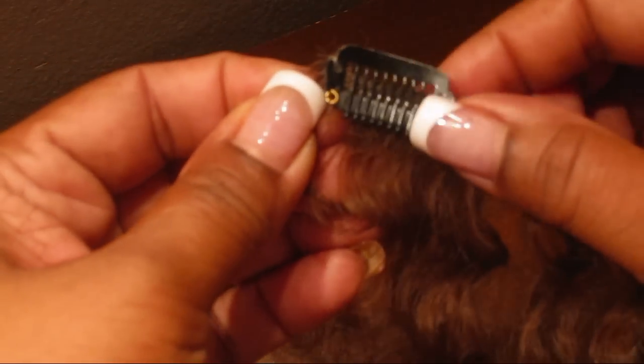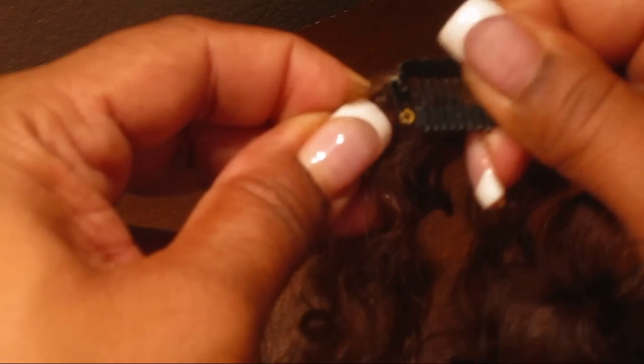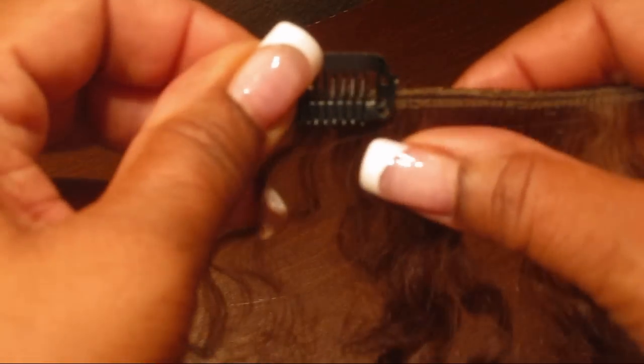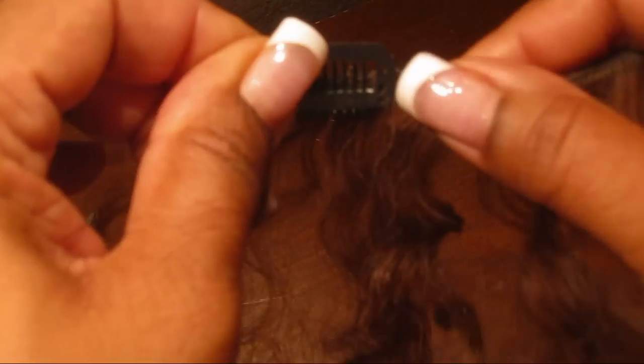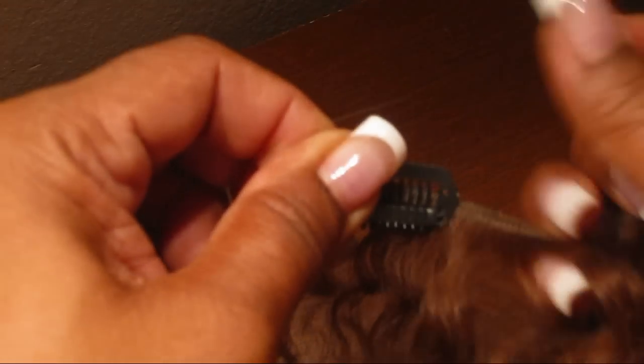Now you have one side of your clip all sewn on — it's nice and tight, it's not going to come loose, it's going to stay put. We're just going to sew this side as well, the same way we did the other side. Now we're going to attach this side of the wig clip.